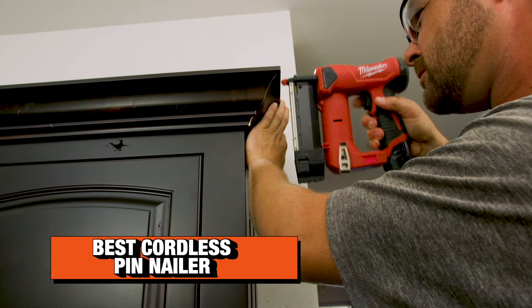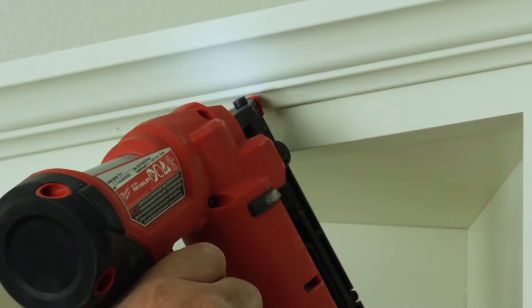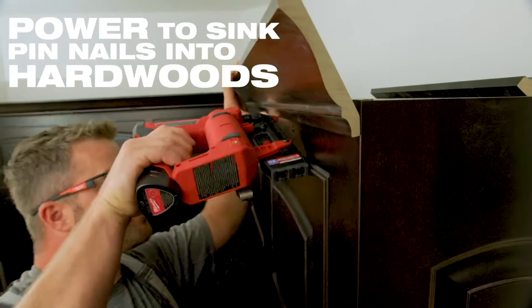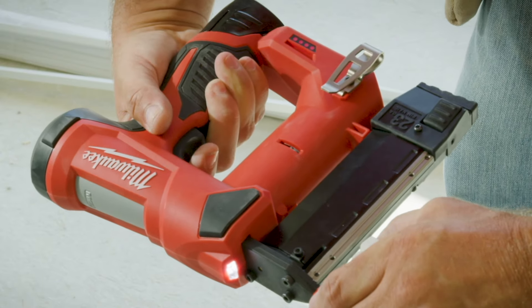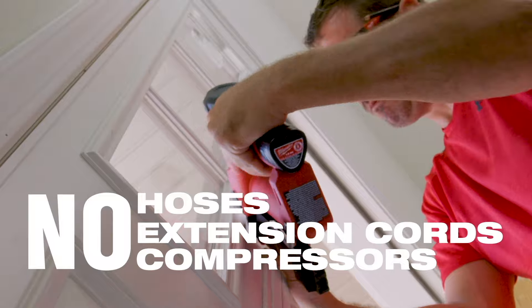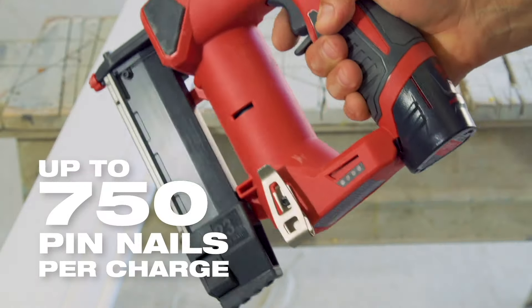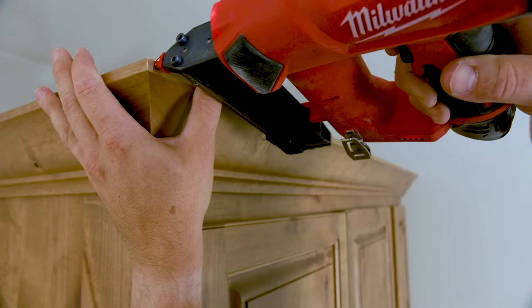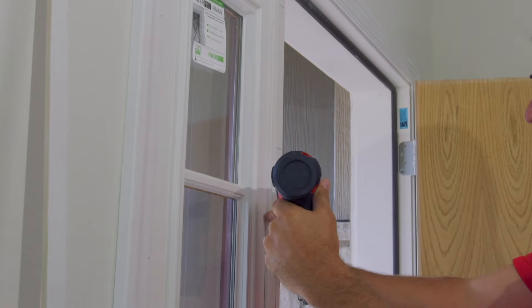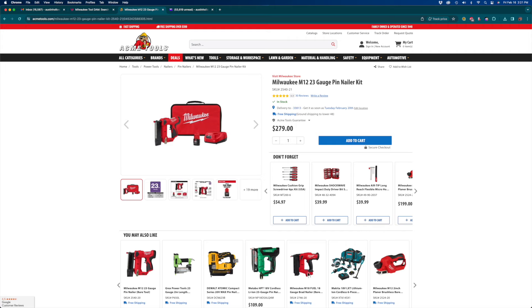Finally, my favorite tool on the list — the Milwaukee M12 pin nailer. I know we've had a lot of Milwaukee on this list, but they just make really good cordless nailers. This one operates off the 12-volt M12 platform and it is small. I've compared it to many others on the market, including those from Makita, and there's just no comparison — it's a much tinier tool, very similar in size to their stapler. You get excellent visibility and no firing delay, so you've got plenty of power for small detail trim pieces without waiting for the tool to cycle. It also has a two-stage trigger to prevent accidental firing. This is the 2540-21 as a kit, retailing for about $229 as a bare tool or $279 for the kit.